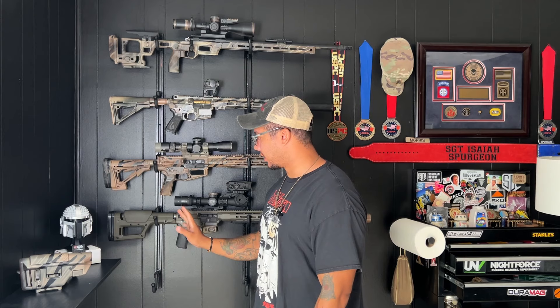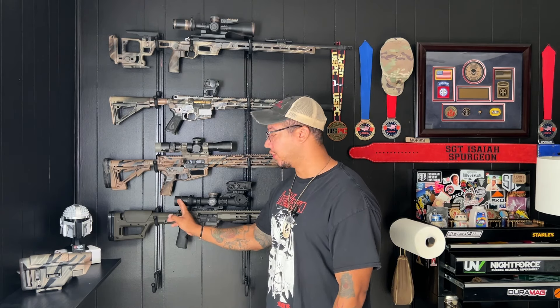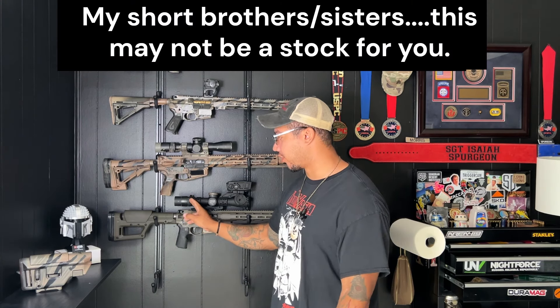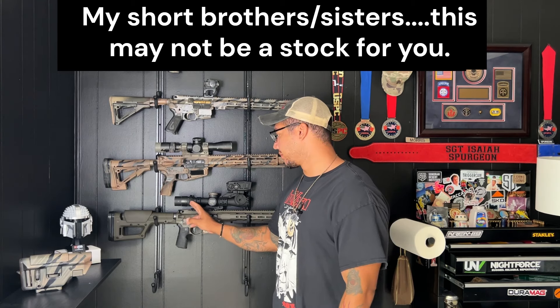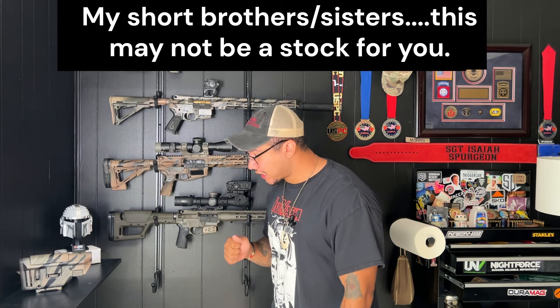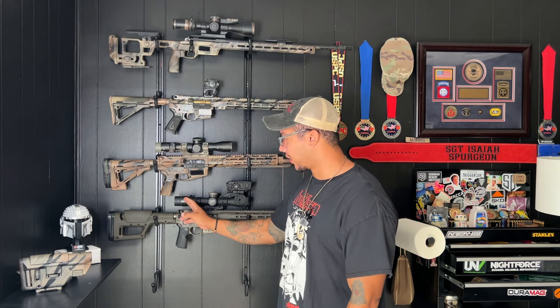Just make sure when you're setting this up that you have your eye relief set, and you do your eye relief on max power. Don't set your eye relief up on four power, because if you do, as soon as you start magnifying up, you're going to start turtlenecking or swan necking — you're going to be fishing for your eye relief. So make sure you set this up correctly for you.